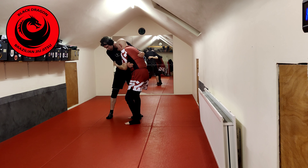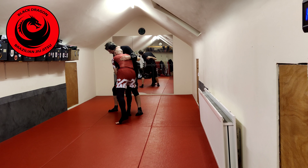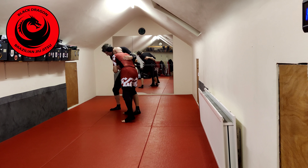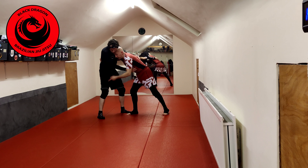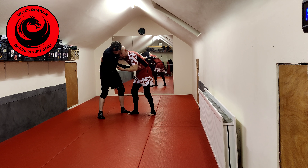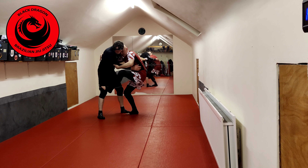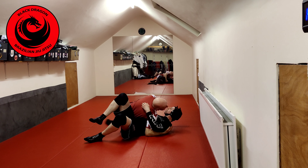I'm looking for the elbow, and my elbow's on the inside. Now I need to make a wedge. The worst thing I can do is pull Simon on top of me and then hit the sweep, because I'm landing flat on my back. I'm the bigger guy — I'm just asking for trouble. So when we get the underhook from this position with my hand here, I'm going to make a wedge with my foot on Simon's hip.